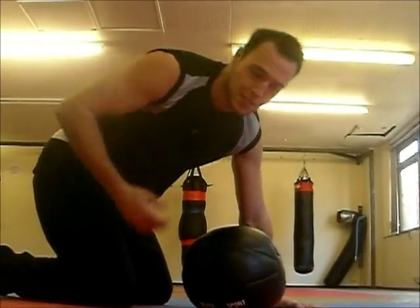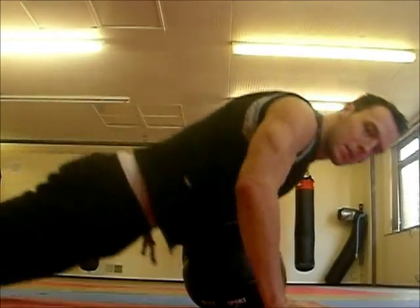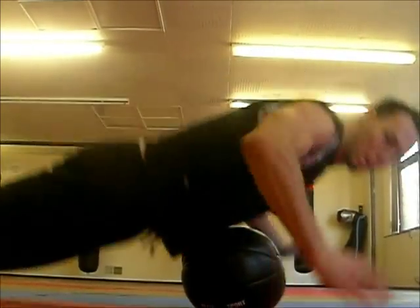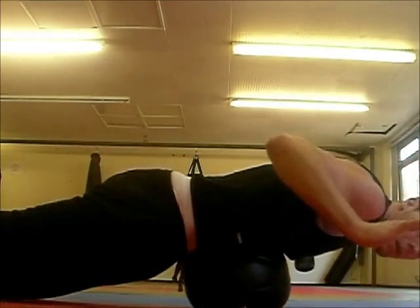After your stomach gets really strong, you can start dropping yourself from the top — so you rest on it with no arms, up, and drop.